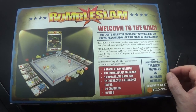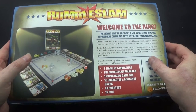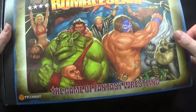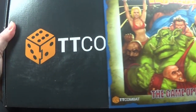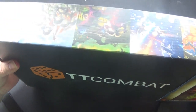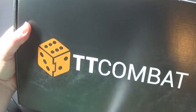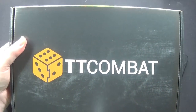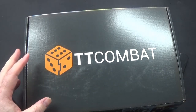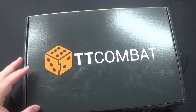The game includes everything a budding sponsor needs: two teams of five wrestlers, the Rumble Slam rulebook, one game mat, 15 character and reference cards, 40 counters, and 16 dice. The teams included are the Heavy Pounders and the Green Bruises. This is from TT Combat - it's not sealed or anything.